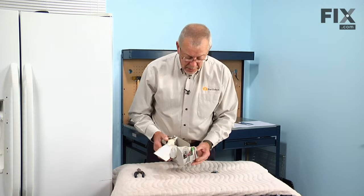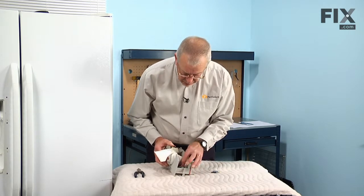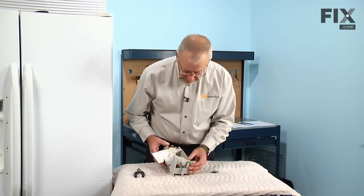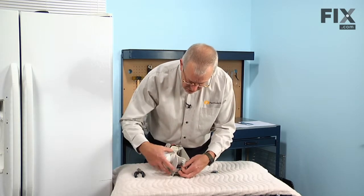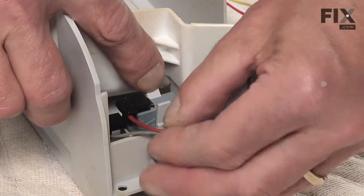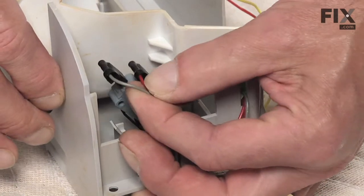Now that we have the dispenser assembly on a suitable work surface, we'll next need to remove the switch from that assembly. This is held in place with a couple of locking tabs, and it sits down into a little square box affair that holds it straight. While gently pulling up on the wires at the rear of the switch, we'll depress one of those tabs and just tilt the switch slightly, reach in and depress the other one, and then we can lift the switch right up.